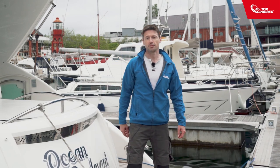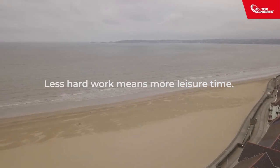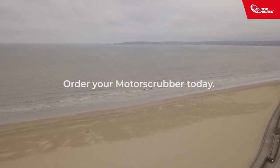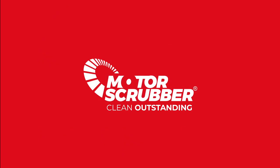Motor Scrubber — an easier, safer and more efficient way to clean your boat. For more information, go to motorscrubberclean.com and motorscrubber.com.